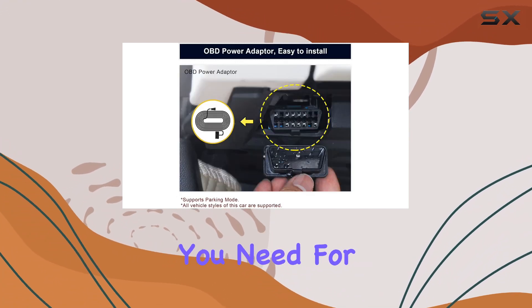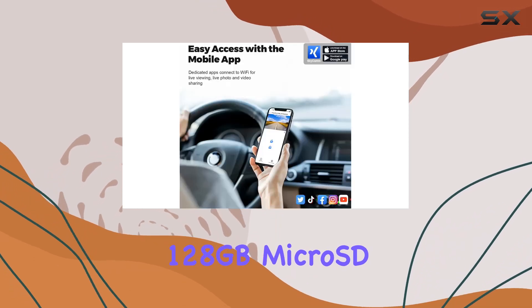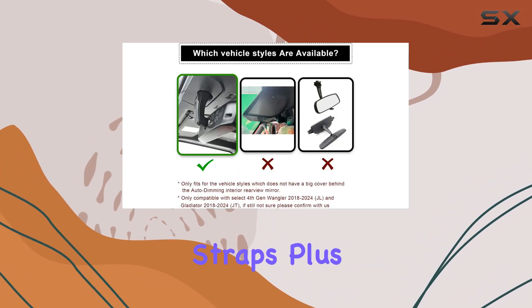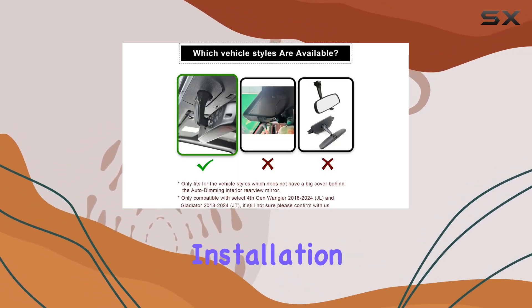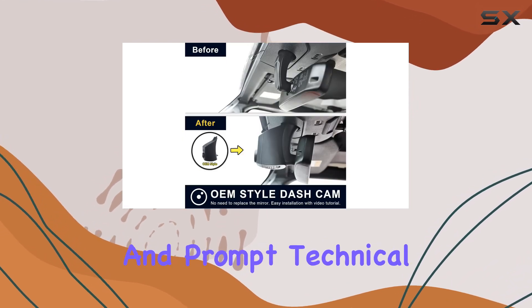In the box, you'll find everything you need for installation, including a 128GB microSD card, OBD adapter, crowbar, and straps. Plus, Mangolo offers comprehensive installation guidance videos and manuals, along with a 12-month warranty and prompt technical support.